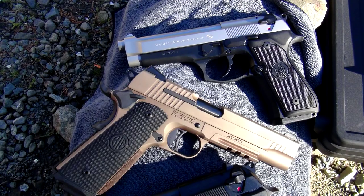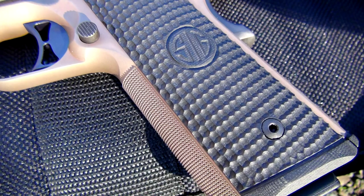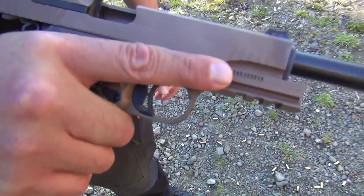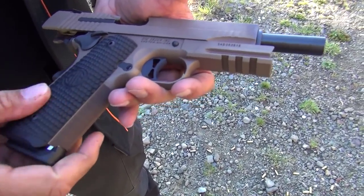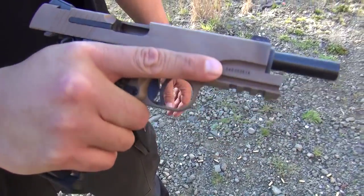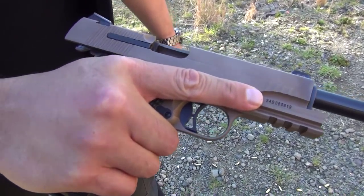Well, that's good to know that the extractor is doing its job. It's just beautiful. When you grab a hold of it, the texturing really holds your hand firmly. I mean, it's really great. Makes for a great grip on the pistol. You feel like you're in total control of this pistol when you're shooting it.